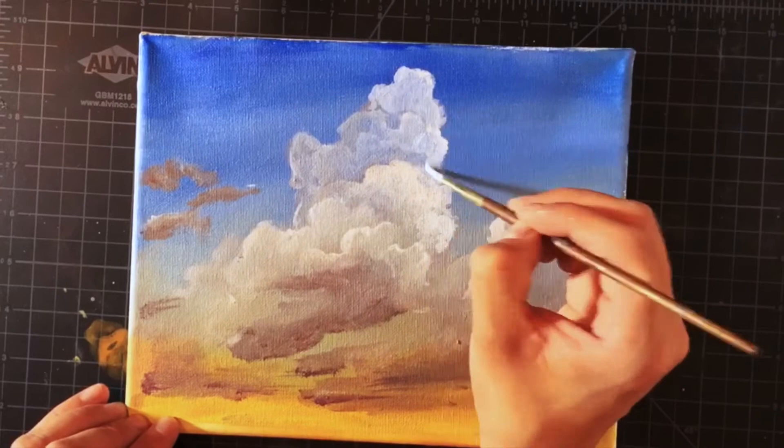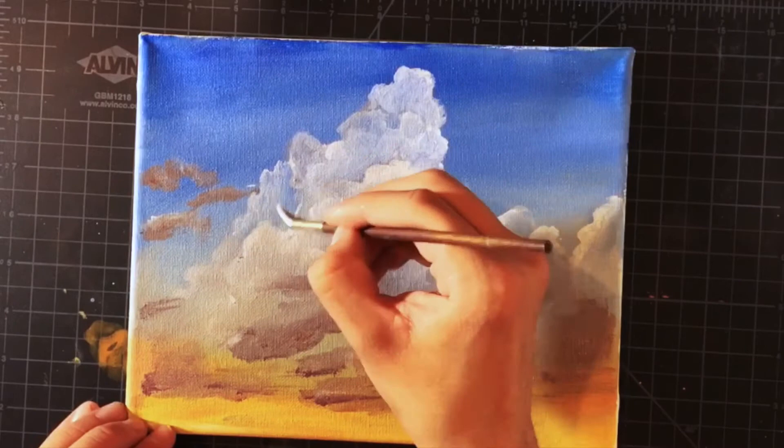With the lighter colors, I can also add segments of the cloud that weren't part of my original vision, but ultimately help balance the composition.